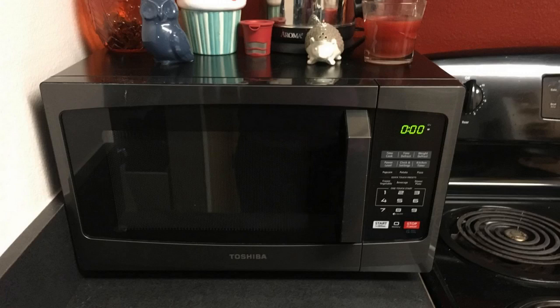Hey guys, how's it going? Today I want to do just kind of a quick review for you guys on a Toshiba microwave oven that I recently got, and I hadn't seen too many reviews on it, so I thought I'd just kind of give you guys my two cents, just based on my experience and let you know what I thought about it. It's a Toshiba, and the model number is EM925A5A-BS, and the BS just stands for black stainless.